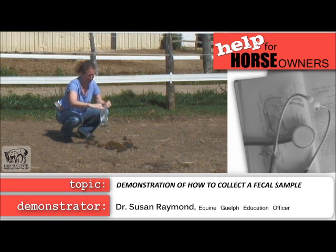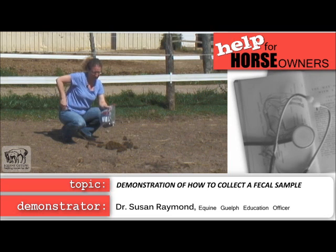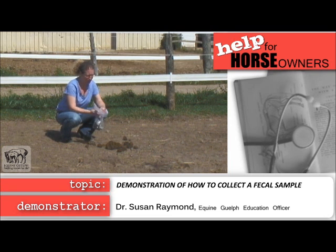Close the bag. Take a second Ziploc bag. Make sure you've identified the horse's name and the date from whom the sample is from.